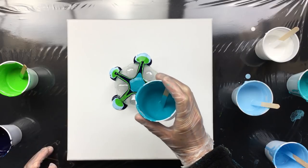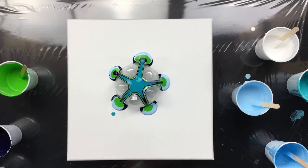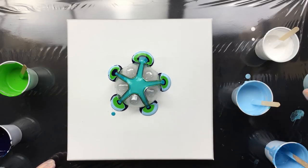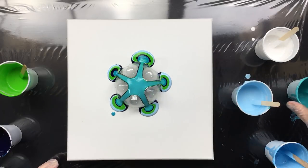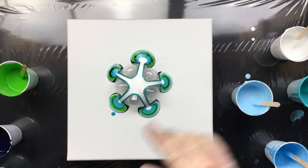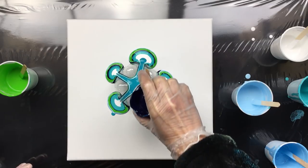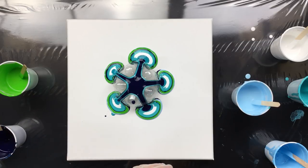I'm absolutely seeing the difference in how it pulls out on the side. It's not as pretty as doing a dirty cup pour. I don't know why that is, but it is. And it's going to take a lot longer. I'll have to do a little bit more paint, I think.